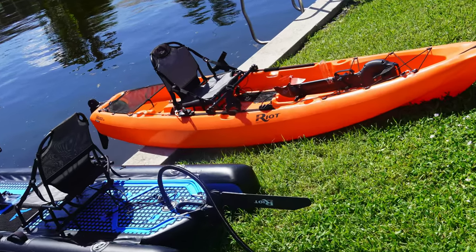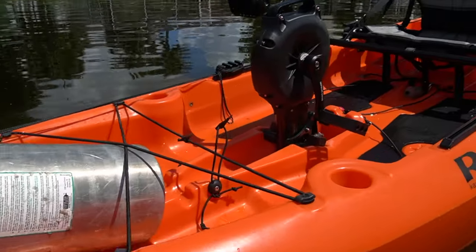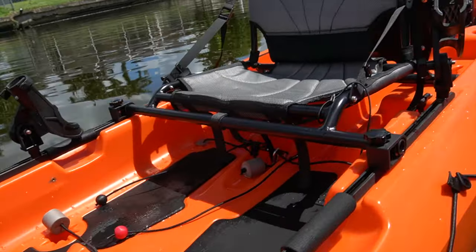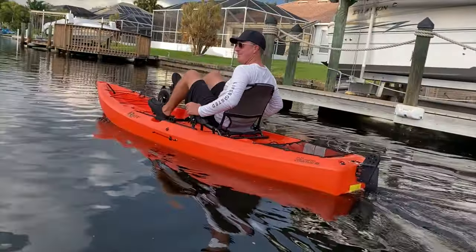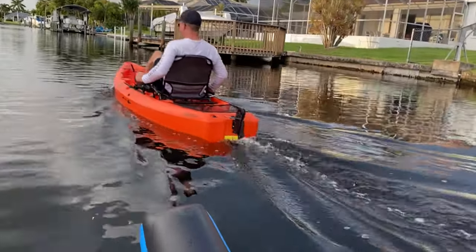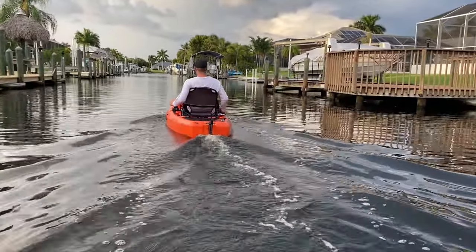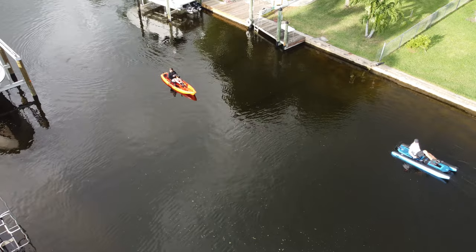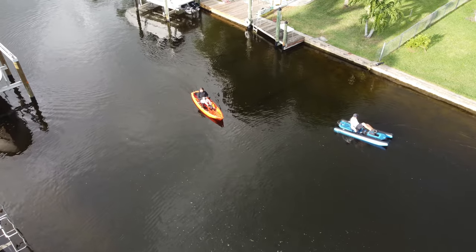New for 2023 is going to be the Riot Mako 10.5. This is going to be the replacement for the Riot Mako 10, which I reviewed in previous videos. Here, I showed it with a scuba tank and milk crate for fishing, just to show the versatility of how you could actually have gear on deck. I really like that this kayak doesn't have a bunch of hatches — I like that it has the tray wells because I find that to be more usable space personally.